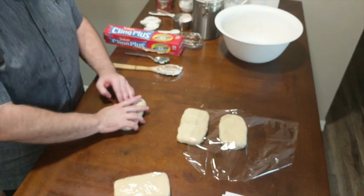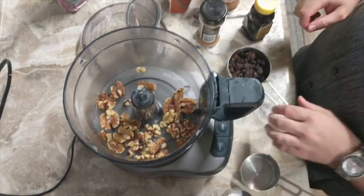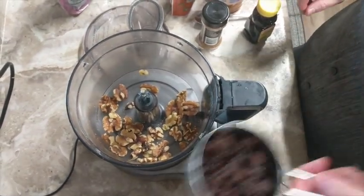While the dough is chilling we're going to go ahead and make our filling. I like to use a food processor — it runs a little bit quicker — but you can also chop things by hand if you want to do it the old fashioned way.